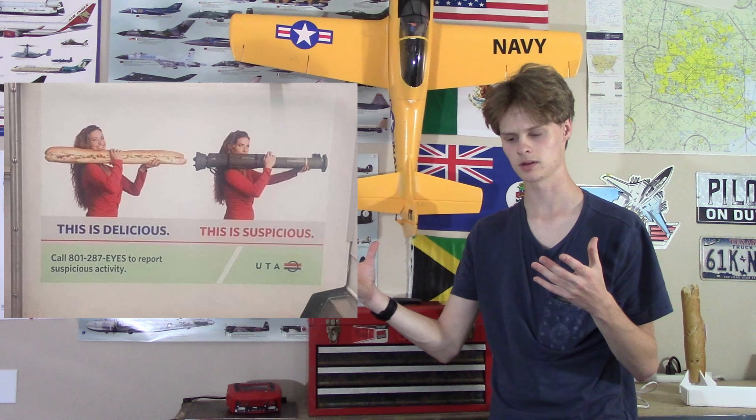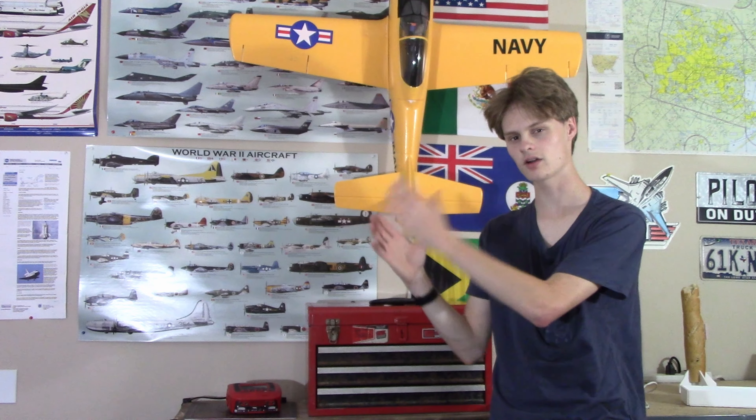There's a lot of potential here for baguette rockets. I also saw this funny picture online — it's not too far off. A baguette and a rocket launcher. What if that baguette flew out of the rocket launcher?